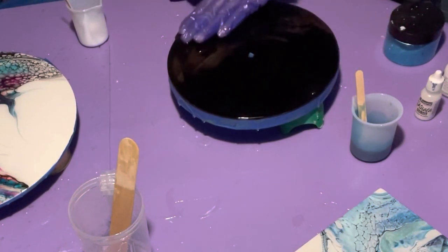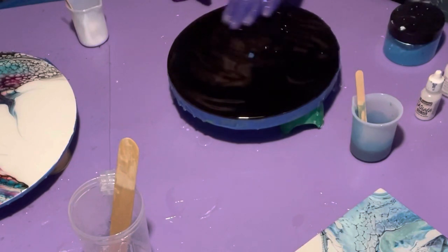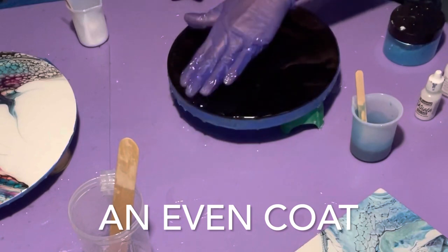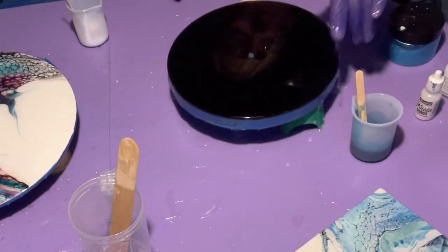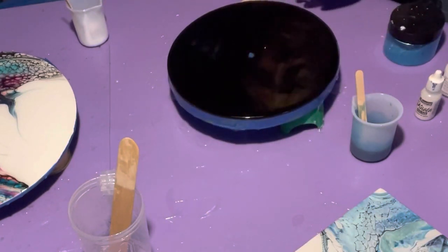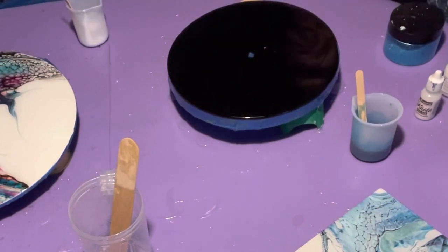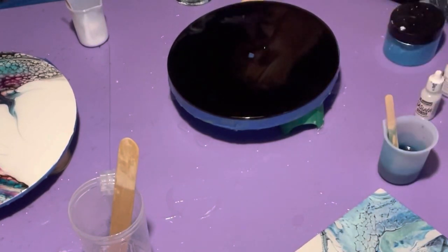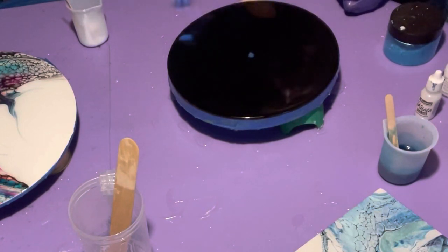You can never seem to get the sides right because you have to keep coming back and doing this to the sides, and then it never really gets to be the right consistency. I haven't done this clock in black like this before. I have something special up my sleeve too. I'm going to bubble it.